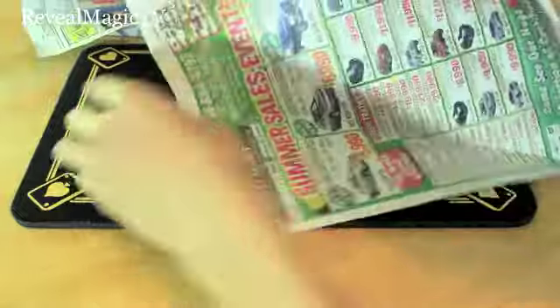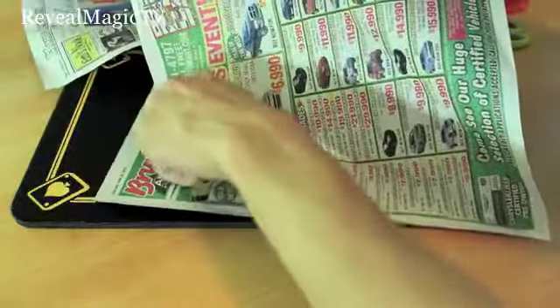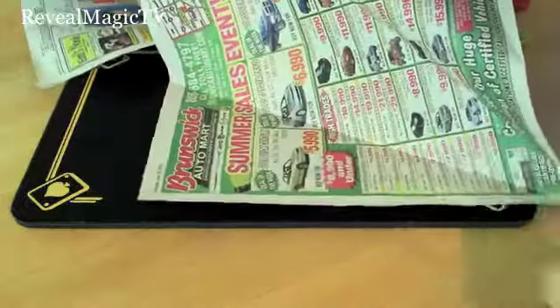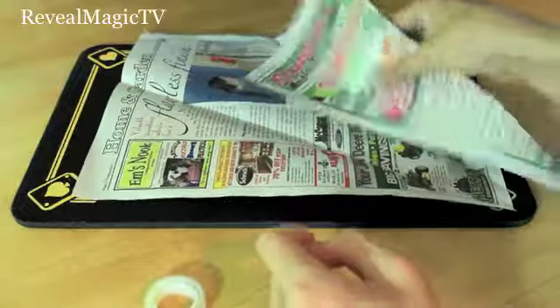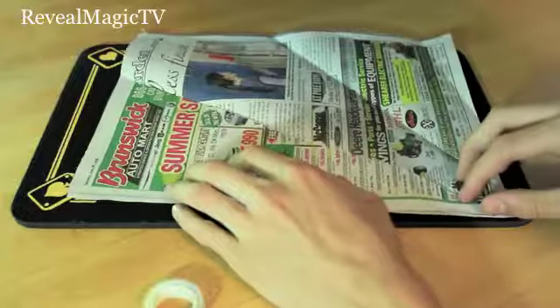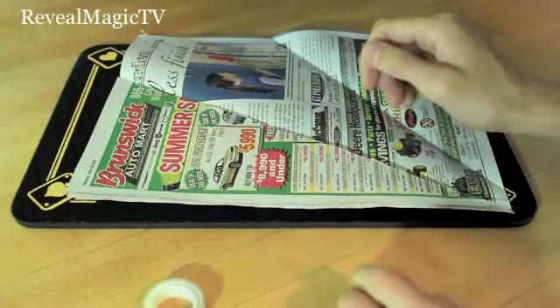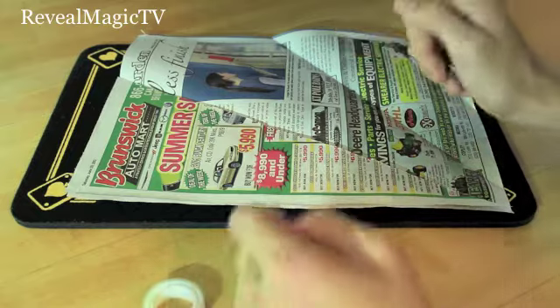And you're going to cut the first fold right there. Cut that right there. So once it's done it should look something like this. And obviously when you put it on the other sheet it'll fit up perfectly. And now this will be the secret compartment for the silk.